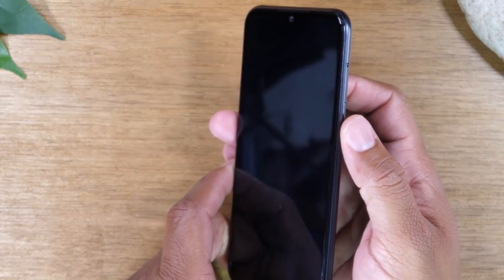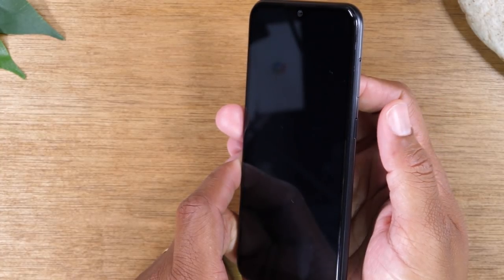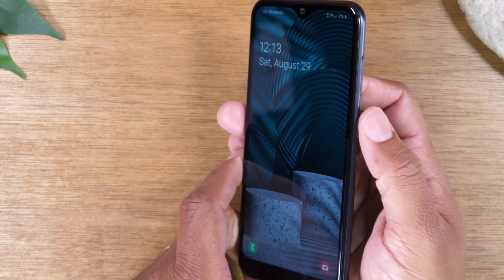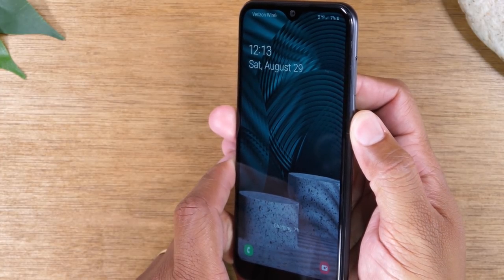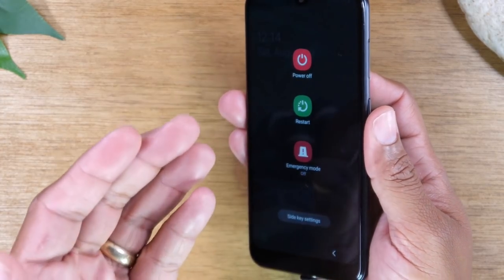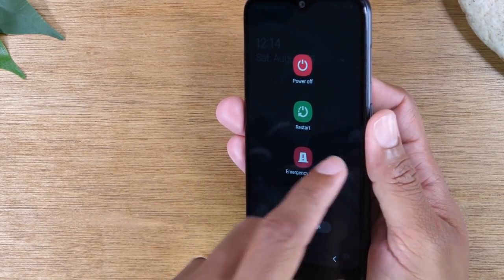On the right side, you'll find a power button that you can simply tap to turn the screen on and off or wake up and go to sleep. And if you want to turn the phone off, you can hold down on the button for about one second. That will launch to this screen. You can tap the power button to turn it off or the restart button to restart it.